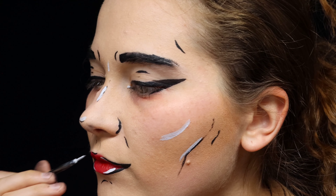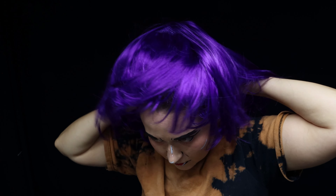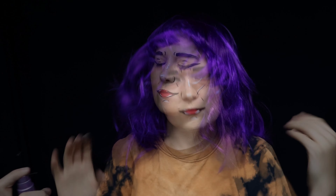After the makeup had dried, I put on a wig and went with this really cute purple one. After the wig was in place, I used some setting spray.